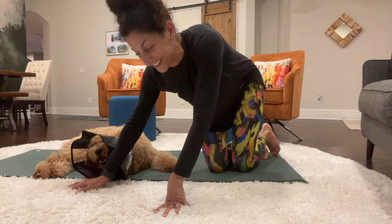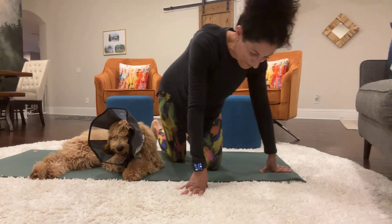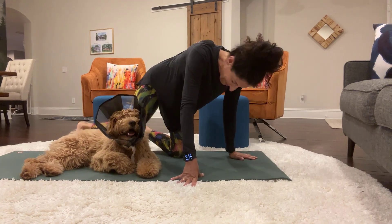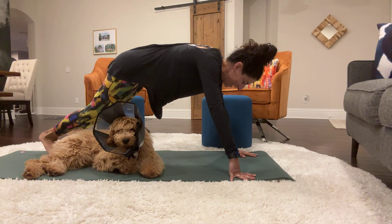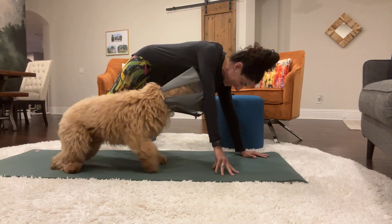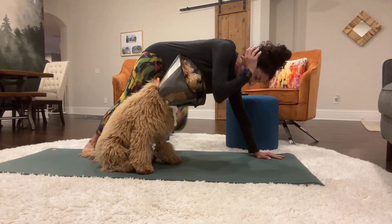I'm distracted. He's licking my hand while I'm doing that and staring at me. Funny. So, come up. Now the left knee is going to come to the right elbow. Same positioning. Here we go.